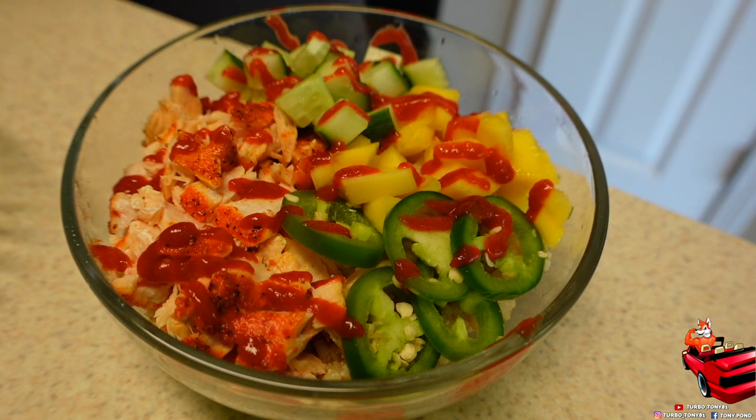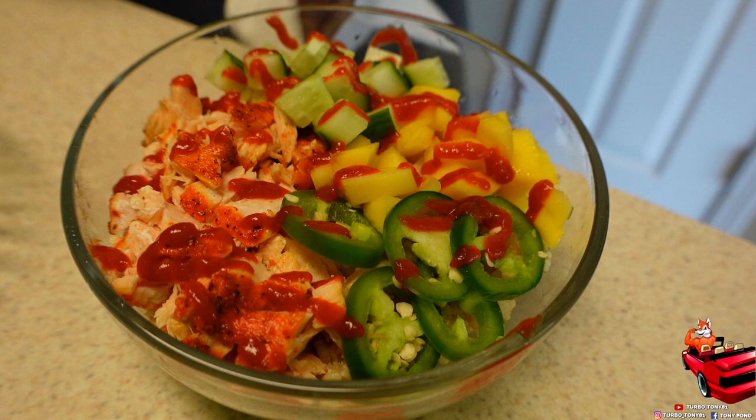Y'all, this was so good — like it was so good. I really hope y'all try this recipe out. If y'all do, comment down below and let us know how it turned out and if y'all enjoyed it as much as I did. If y'all are new here, make sure y'all subscribe to the channel. If y'all are returning, thank y'all so much for coming back — it means everything to us. Make sure y'all comment, subscribe, hit the notification bell, and thank y'all again. See y'all in the next one!